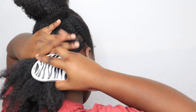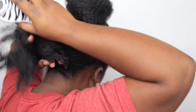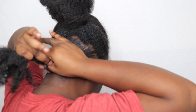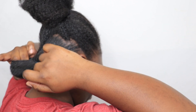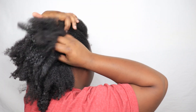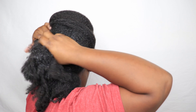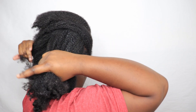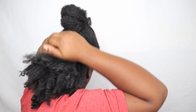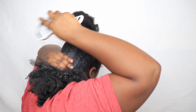Then I brush that in. I secure the first section with a ponytail holder, then follow the same steps: part a section in the back, smooth it down with some gel — the Aunt Jackie's Curl Boss gel — then brush it in until it's nice and smooth.